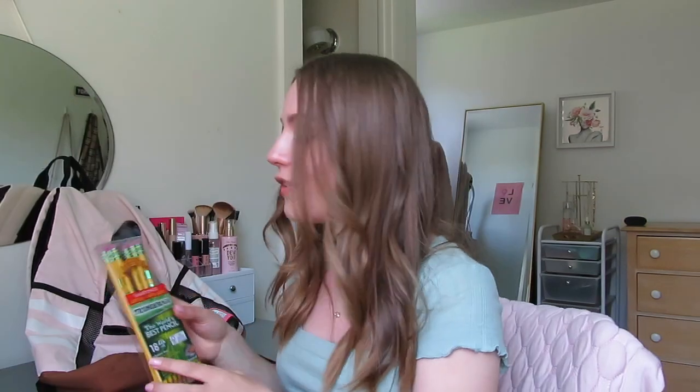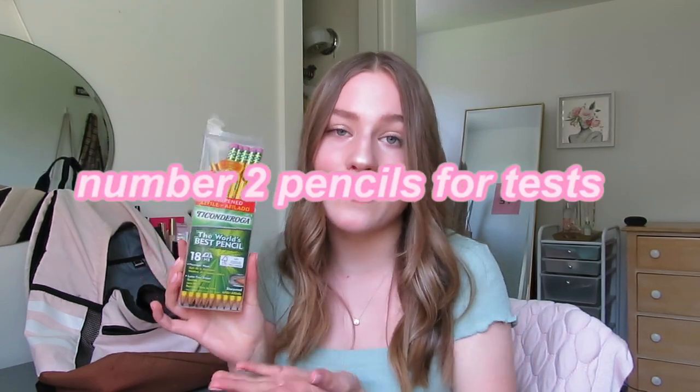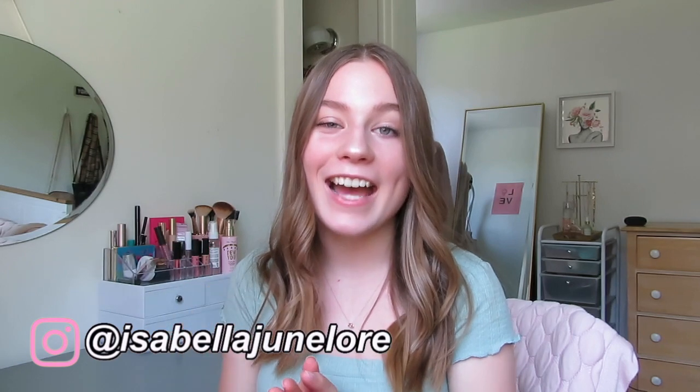The last thing I have is a pack of Ticonderoga number two pencils — the world's best pencil. You are required to use these on standardized tests, and you still have to do scantron tests in college. I had a UMass class where I needed them, and the testing room was all official. My other exams at Mount Holyoke were more essay-based, but you still need these. It's better to have them before you freak out and realize you don't.